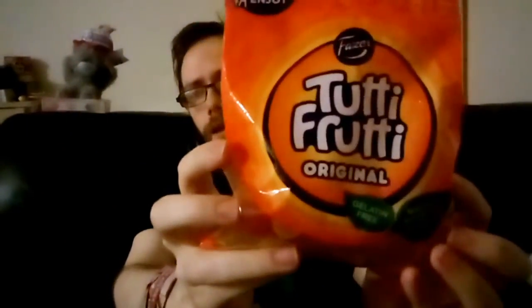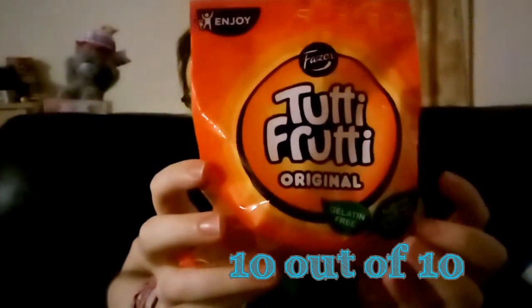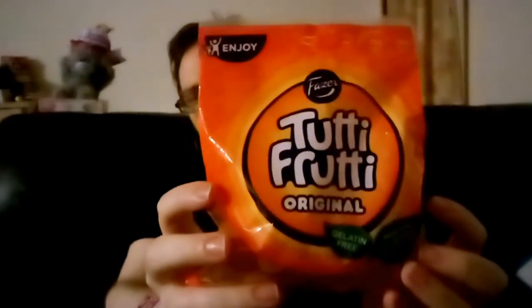I'm going to have a couple more. They are really nice and I do like the flavours. My favourite is pear — that's my favourite flavour of those jelly sweets and I'm super happy with them.